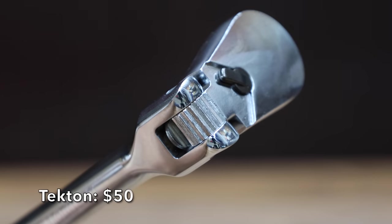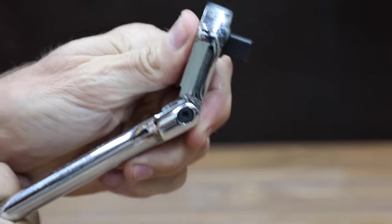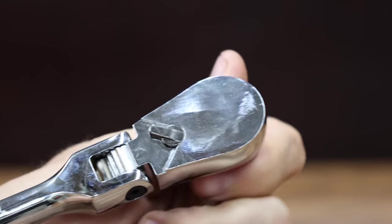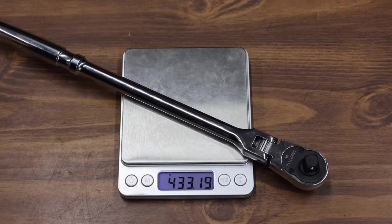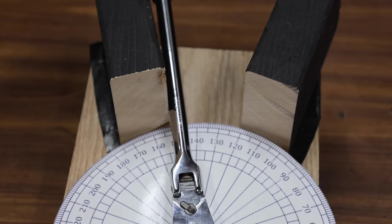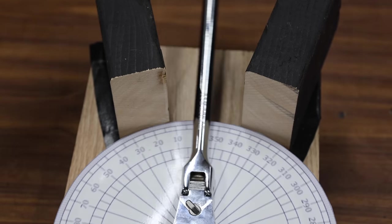At a price of $50 is this Tecton brand. It's a 90 tooth ratchet that claims an arc swing of just four degrees, with 180 degrees of flex head movement in nine different positions. Tecton claims to reduce the height, width, and length of the head to get to hard to reach areas. The Tecton is made in Taiwan and weighs 433.2 grams. The Tecton's gear set doesn't seem quite as refined as the Icon's, but is making around 19 degrees of progress with each pass, finishing in second place behind the Icon at 19 strokes.